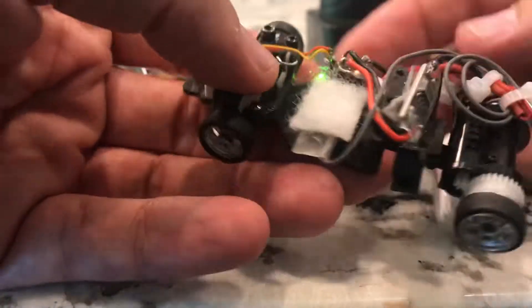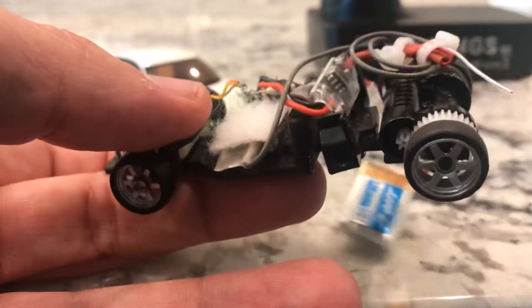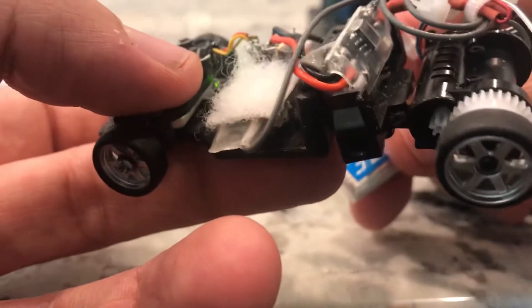It's an FGM mini receiver. The ESC is also very small — I've got it just sitting in the back of the car right here. It's a 2.7 amp ESC. The rear motor is an aftermarket motor.